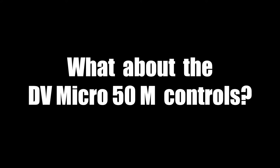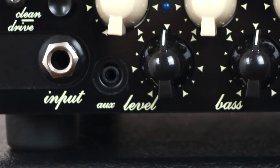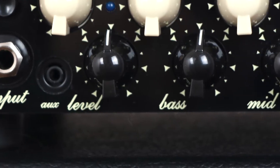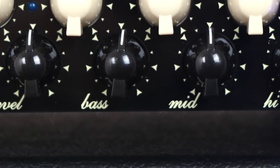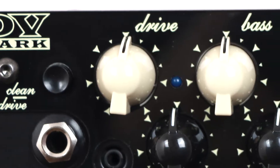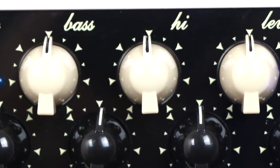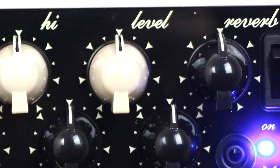What about the DV Micro 50M controls? On the front panel, as in the previous model, we have the lower knobs layer dedicated to the clean channel with level, bass, mid and high controls. Then on the upper controls row we have the lead channel with drive, bass, high, level and the overall reverb control.